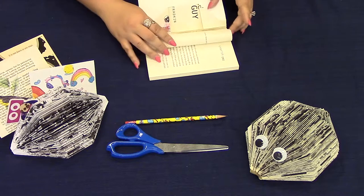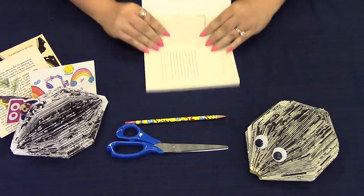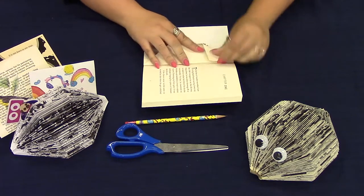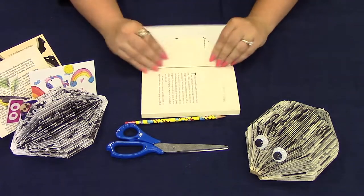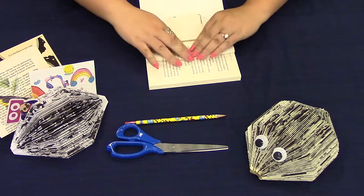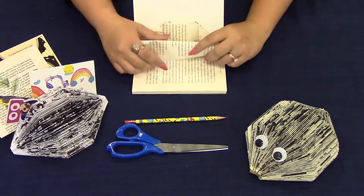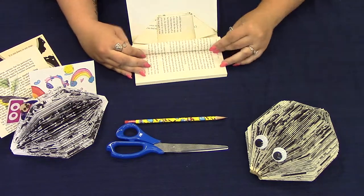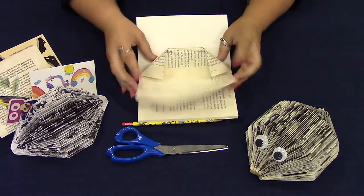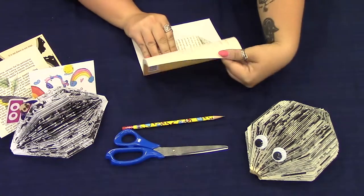So again, that's folding in half, fold in your corner and your other corner. Once you get a good number of the pages folded, you might find it helpful to have a binder clip or paper clip to hold these together as you continue working through your book.